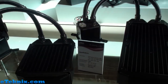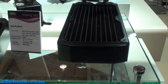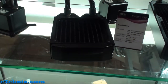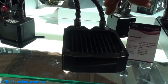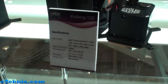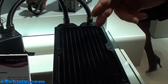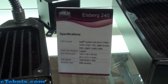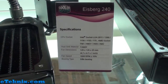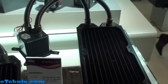This water cooling system is a pre-filled system. We offer it in two versions: 240 and 120. The 120 costs around €129.90 and the 240 will cost around €139 — so only €10 difference. We give directly the price from the radiator to the end users.